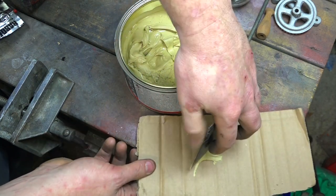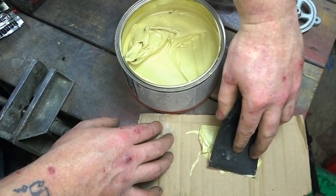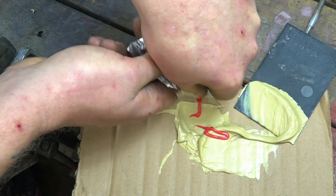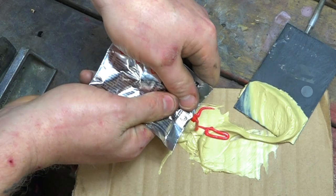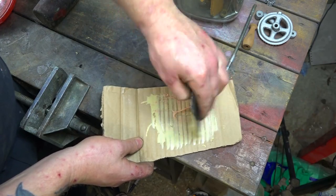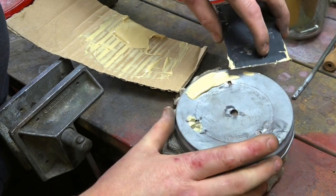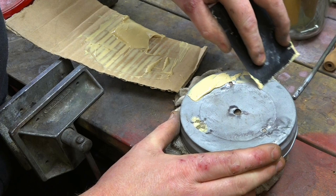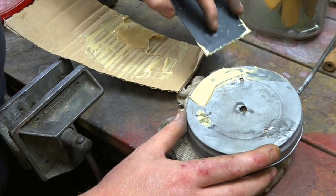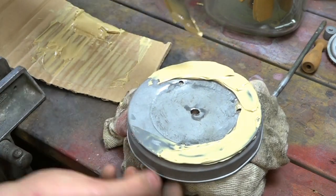Now we're on to one of the final stages of prep work — using some car body filler to fill in and get the shape back of the lid. Adding some hardener, mix that together, put it on, and try to get the shape back where the dents are and where I've soldered it. Just put this on and leave it for roughly about an hour to go hard. It's a bit cold in England at this time of year — especially in Yorkshire — so the drying times are a bit slow on the fillers, but after an hour we can come back and sand it down.